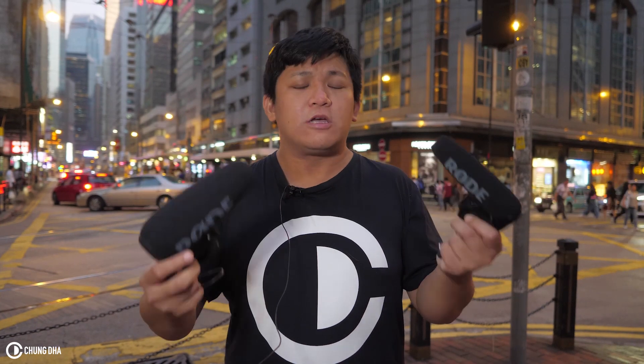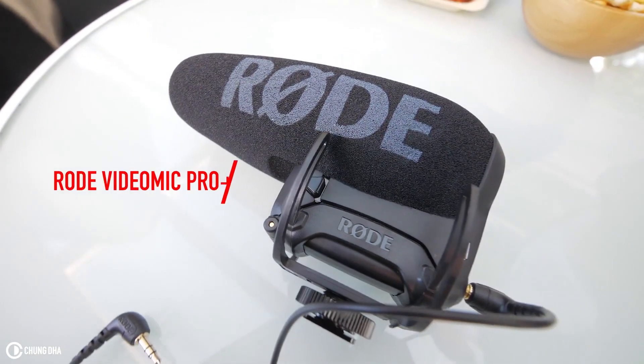Hey, Filmmaker Songli here. I've got the new Rode VideoMic Pro Plus and the original Rode VideoMic Pro. So should you upgrade to the new microphone? The sound of both of them are quite equal, but the new features make it really worth it to upgrade to the new Rode VideoMic Pro Plus.